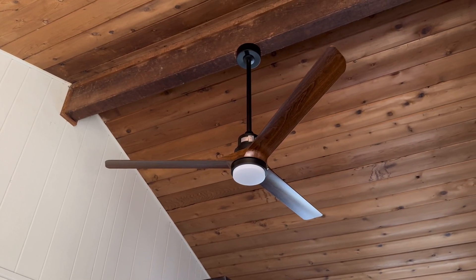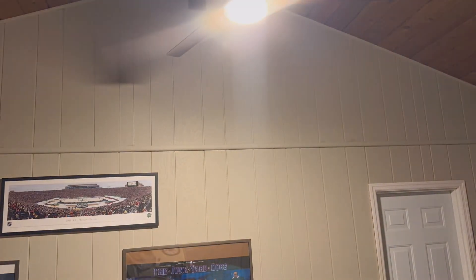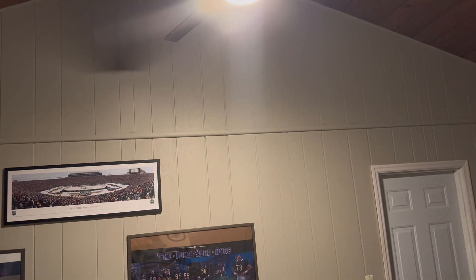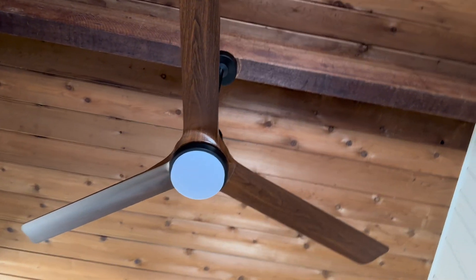We wanted to update the look of our great room and this ceiling fan did the trick. It has three light settings — from bright white to a medium and down to a warm light — with an integrated LED, which is fantastic. No more bulbs to change on these tall ceilings.